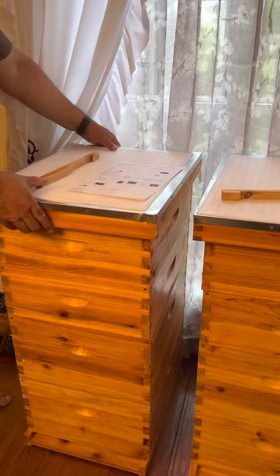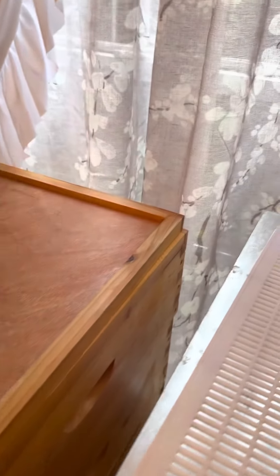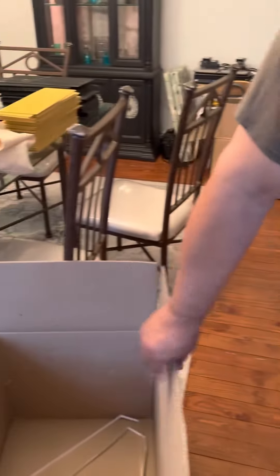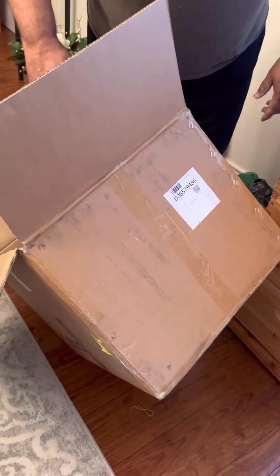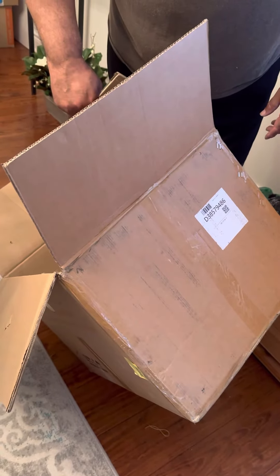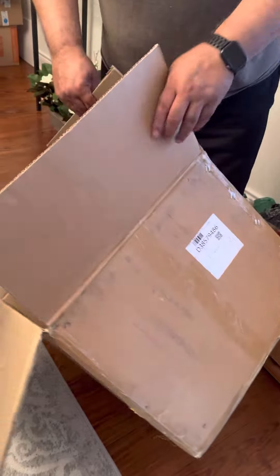There we have two boxes, but if you look inside, there's actually nothing — they're empty still. The next portion is we're going to be building all the pieces that go inside, and that's going to take a little bit more time. The frames are what comes next; they come in these big boxes and they're pretty heavy when they arrive. We got two boxes, one from Amazon. Excited about it!